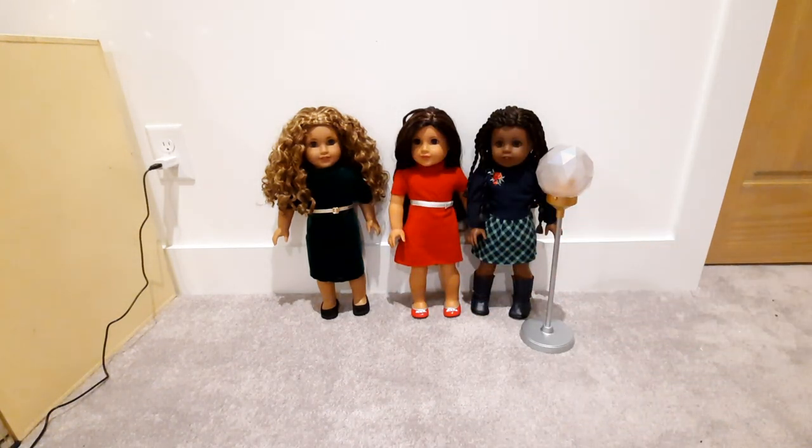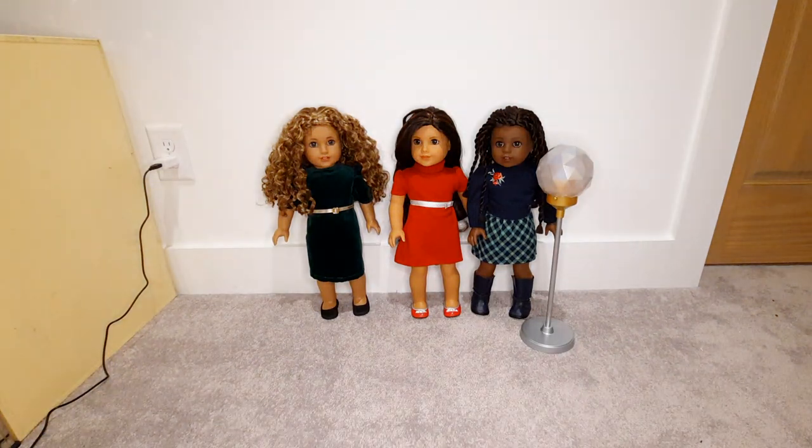I'm gonna turn the light back on. My one thing about this so far is that the lamp is really small. Like, I get wanting to save money, but it's not even as tall as the dolls. I don't know — I still think I like it.